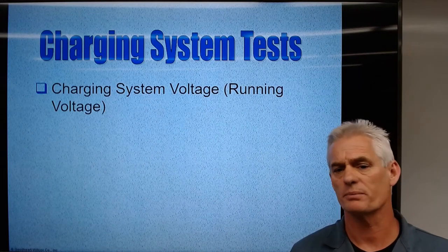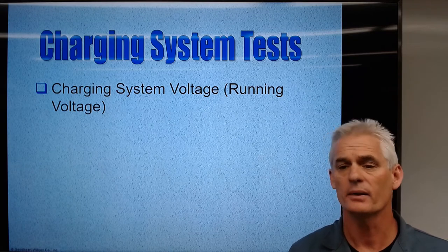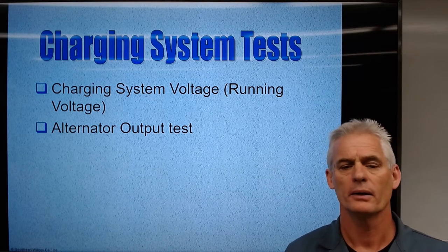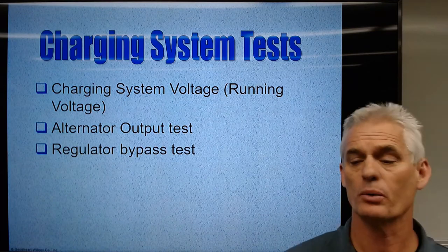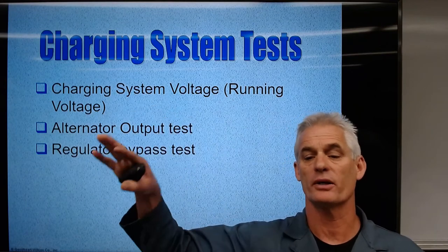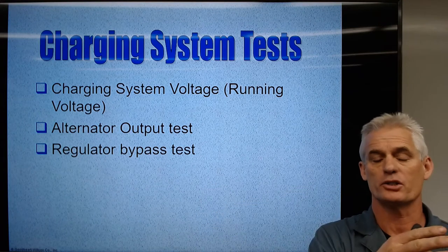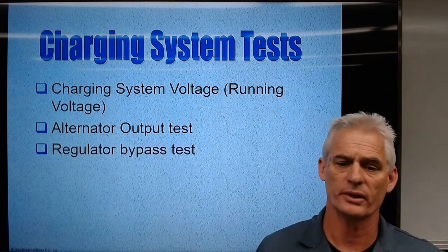Charging system tests: we can check charging system voltage or running voltage. We can do what's called an alternator output test. We can do a regulator bypass test — if the alternator is not charging and we bypass the regulator, we see if it now charges. If it charges with the regulator bypassed, we know the regulator is the issue. If it still doesn't charge, we know the alternator itself is bad.